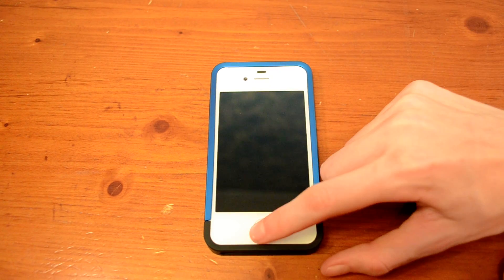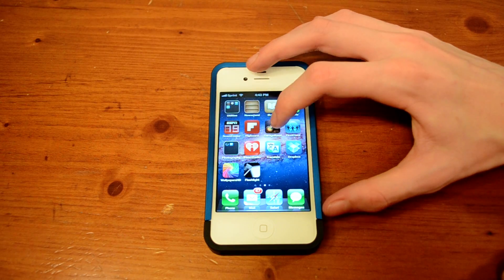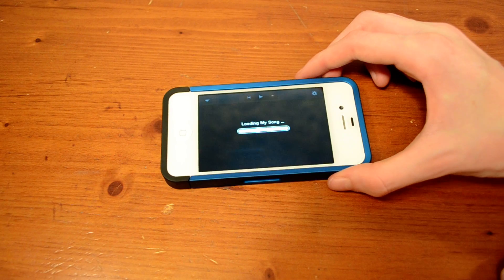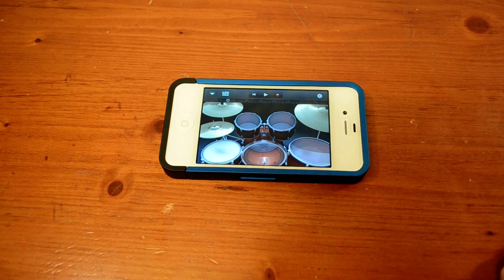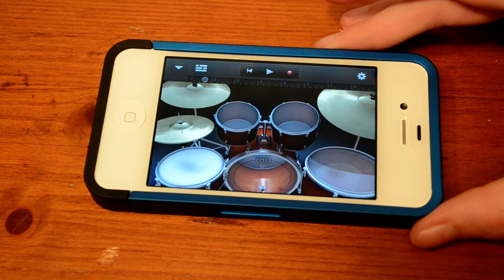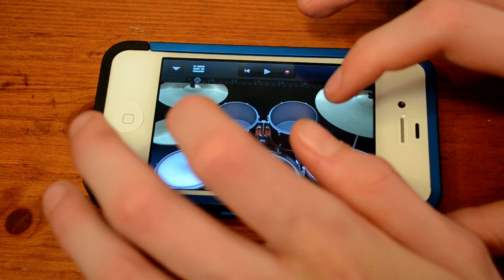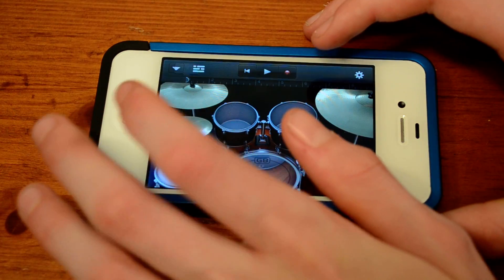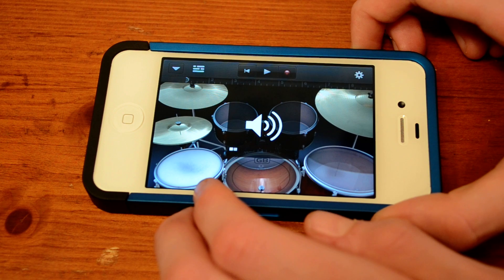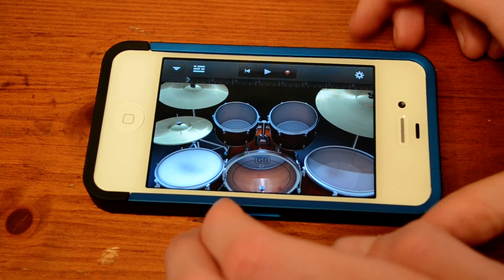Hey guys, so today I have my review of GarageBand for iPhone and iPod Touch. If you don't know what GarageBand is, it's basically an application that's on Macs to create music. Now they've brought it over to the iPhone, and it's been on the iPad also.